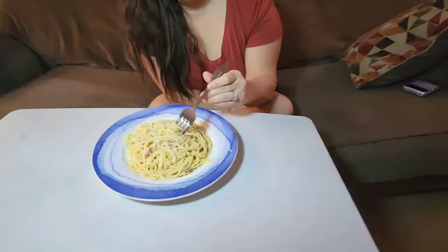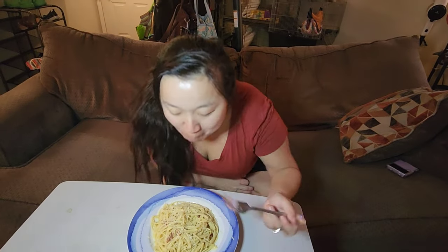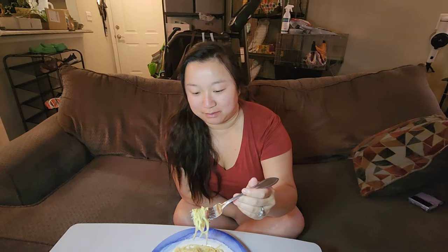Now let's go to the wifey test. Wifey got her carbs! Spaghetti carbonara, babe — go ahead and try a bite. Oh my god. So good.